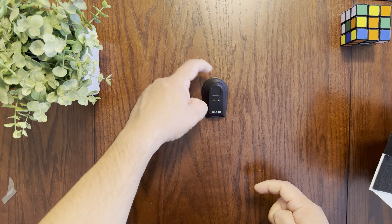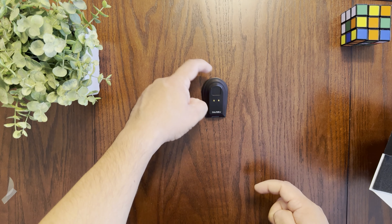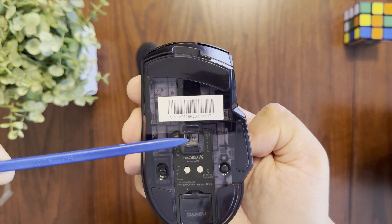The bottom of the dock has nice RGB all around that illuminates while you're playing, a button to change the RGB setting, and rubber feet to keep the dock in place. A quick test confirms it's not going anywhere, which is great.